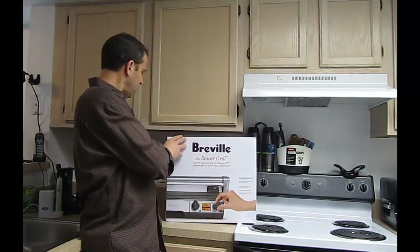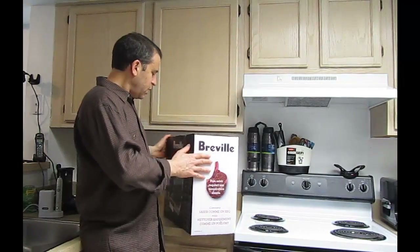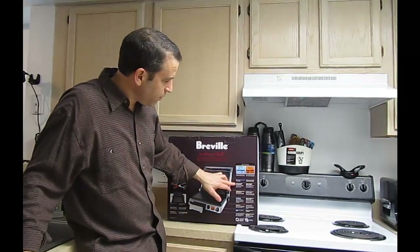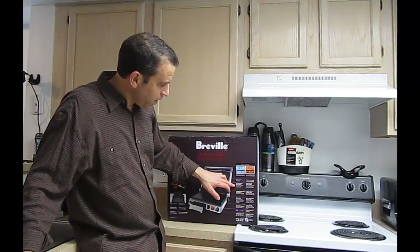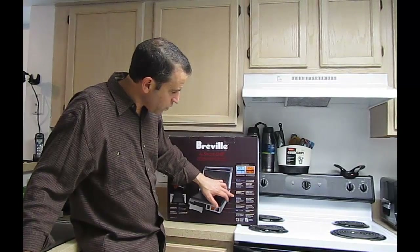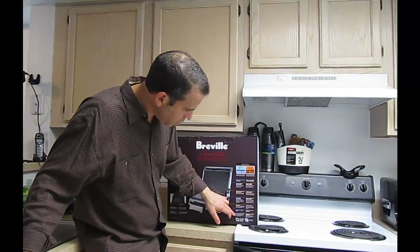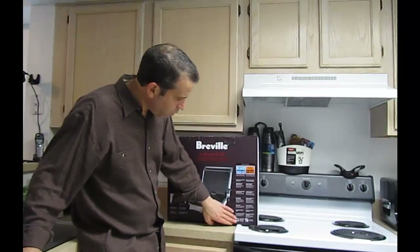First, let me kind of highlight the box. On one side there's information in another language, and on the back it highlights in English and another language as well. Some of the highlights: stainless steel housing with die cast arms, 1800 watt embedded heating elements, six adjustable height settings with storage lock, cast aluminum non-stick plates, adjustable tilt, temperature conversion button, and temperature and tilt dials. It's got an 18-month warranty.